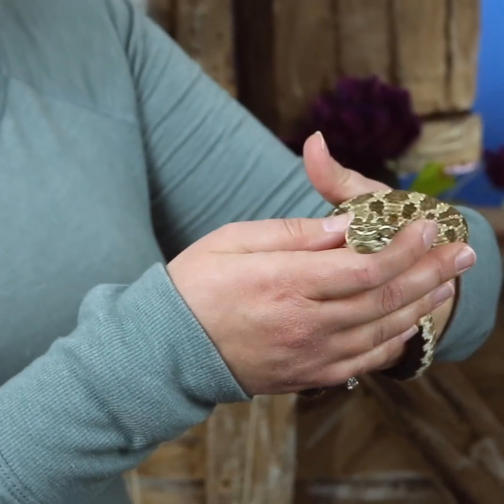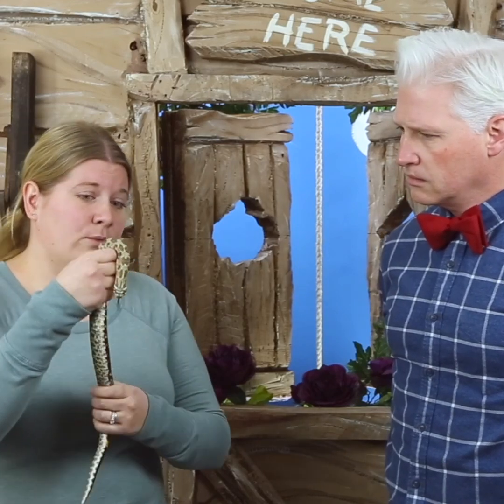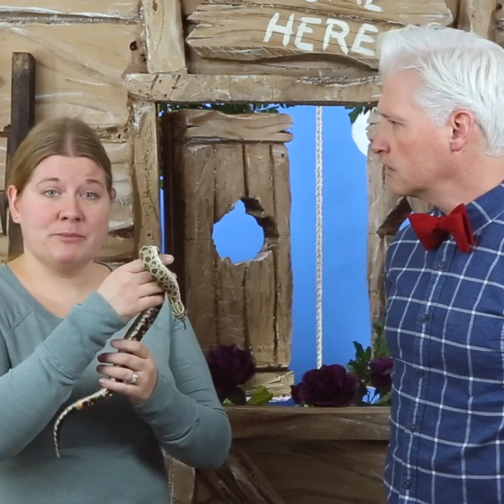This snake is a captive, tame snake. He can't survive in the wild anymore — he used to be someone's pet, so he doesn't know how to find his own food or stay warm in the winter. We are taking care of him at the nature center and making sure that he has a good place to live.